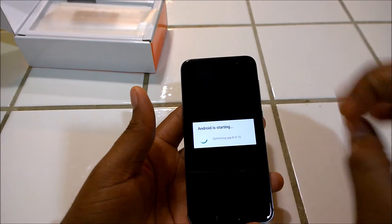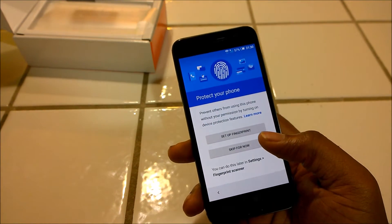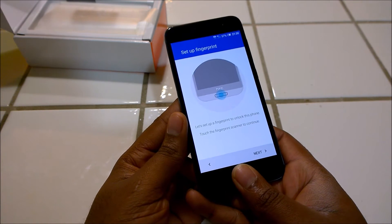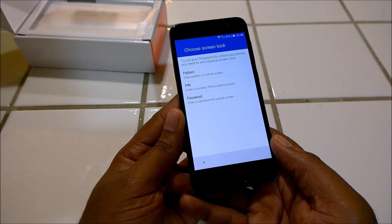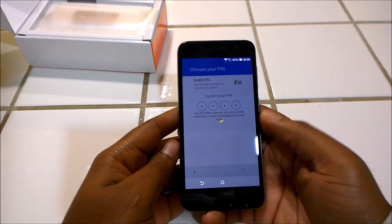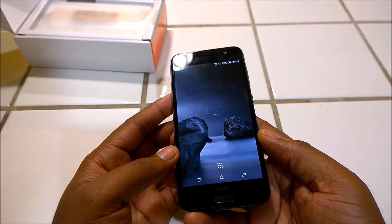Once the setup is done we'll come back and talk more about the Android software. While setting up, here is the fingerprint setup — all you've got to do is put your thumb, and it's set up. You then set up a PIN as an alternative way to log on to the phone in case the fingerprint doesn't work. And the phone's fully set up.